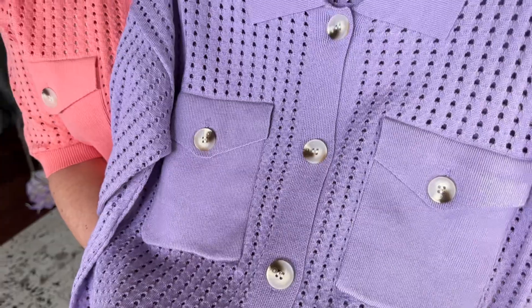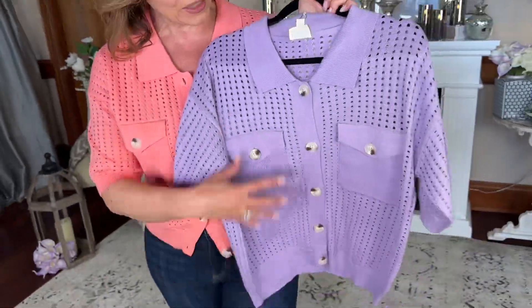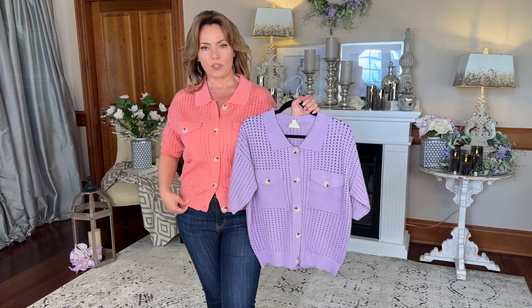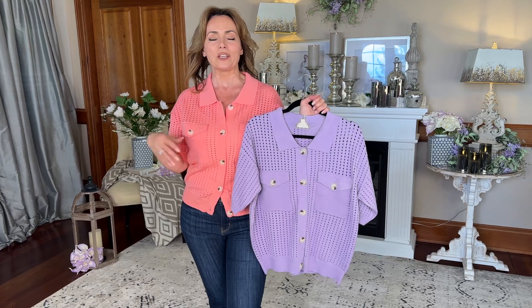It's very country club, very cardigan, very tennis club, very high-end. I love the buttons and the style. You're going to have pockets here, with solid trim on the pockets, down the front, on the hem, on the collar, on the cuffs, and then that kind of open point tail on the rest of it.